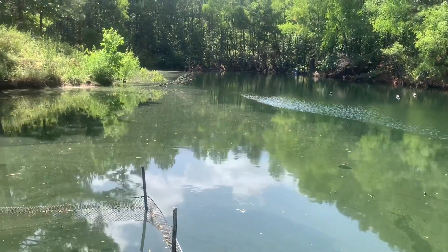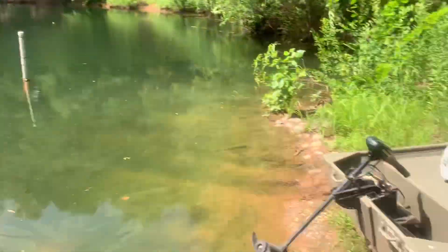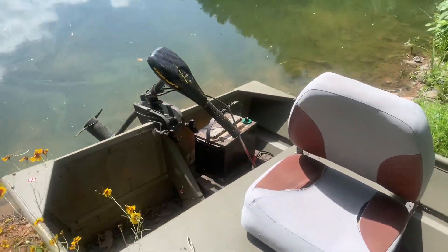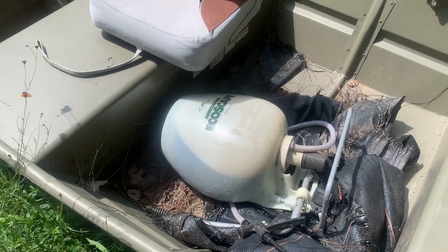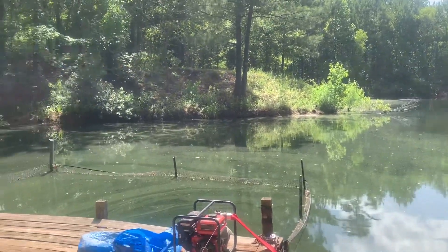I'm going to go ahead and get it sprayed. I've got my sprayer here and my little trolling motor — I'm going to troll around in the little john boat. We're trying out a different diquat this time, so not sure if it's going to work, but we'll see how it goes.